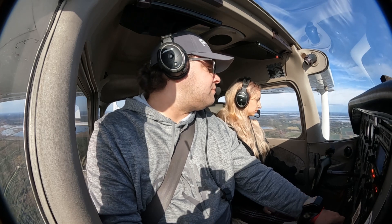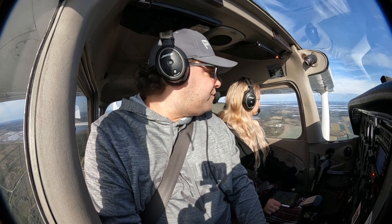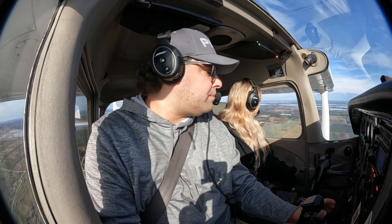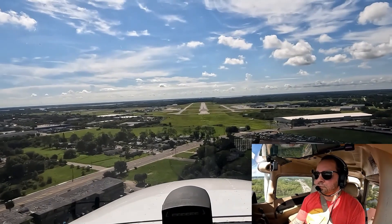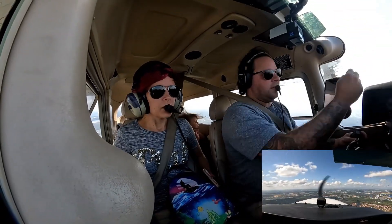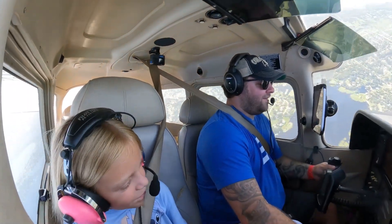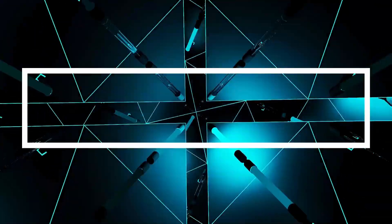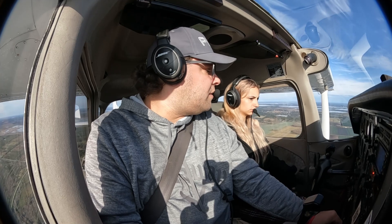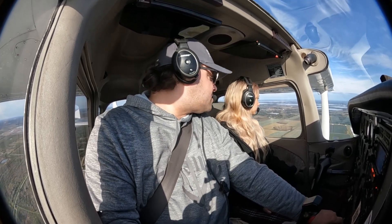I've never done one that way. Orlando North traffic, Scott X781 Bravo Golf, left midfield downwind runway 27, we'll be doing simulated engine out touch and go, Orlando North. So we're here, and we're going to call just the edge of the pond — the left side of that pond is going to be my touchdown point.